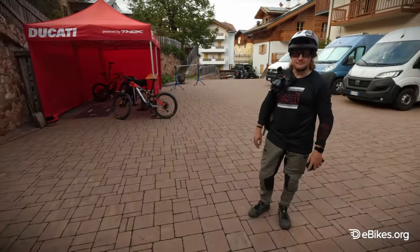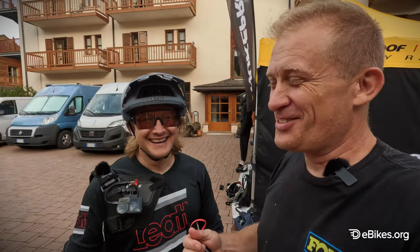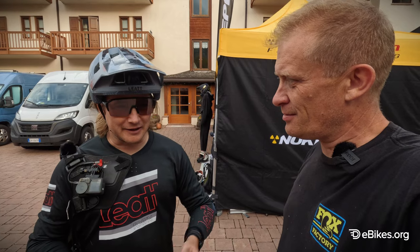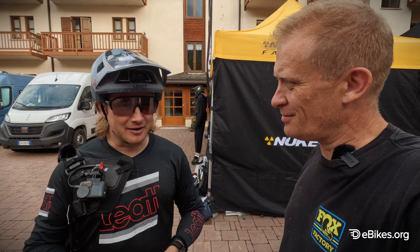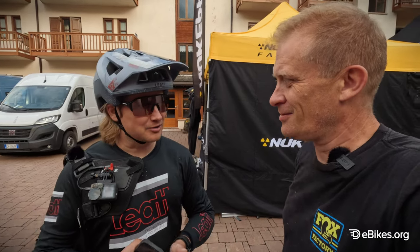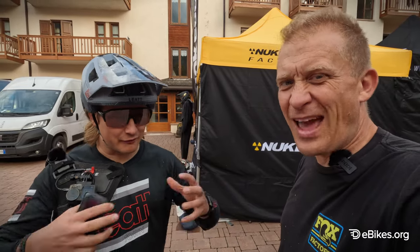Here's my friend Tofu, a German YouTuber. He was speechless sitting in the gondola thinking about what SRAM is bringing out — a drive unit with auto shift and the transmission. It's crazy — they have everything, and it all works together.